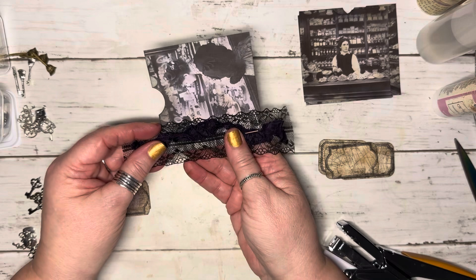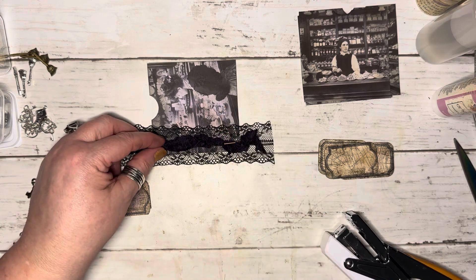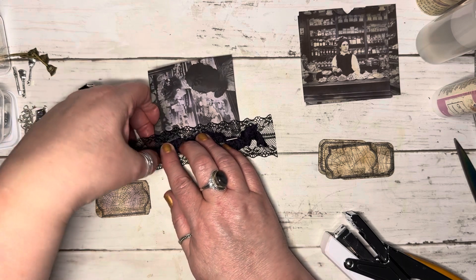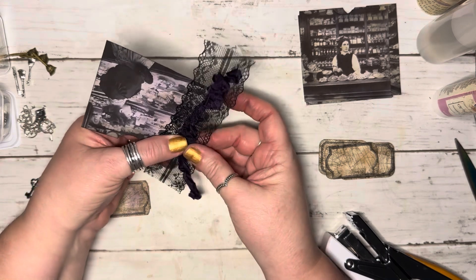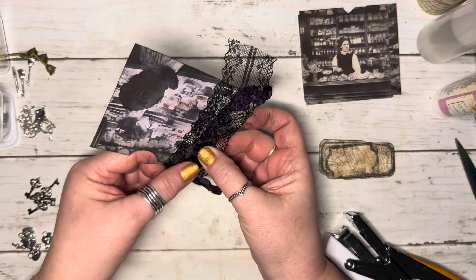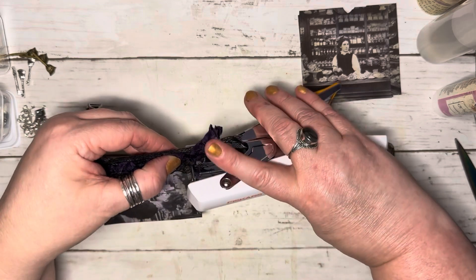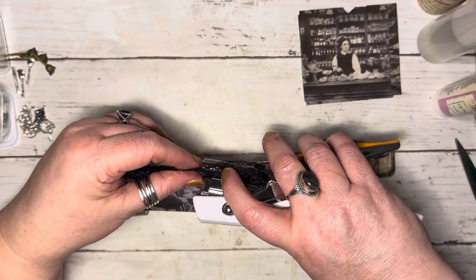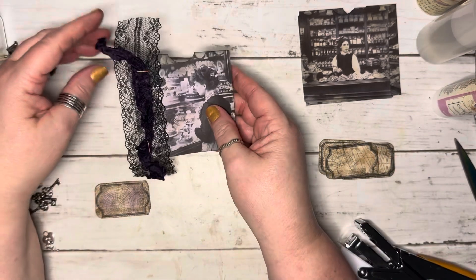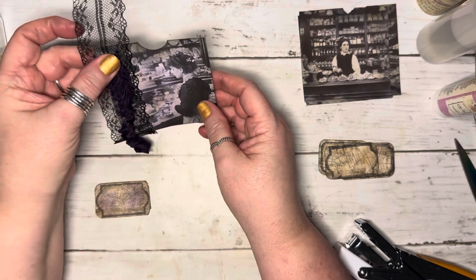I'm going to staple at the bottom and not pull or stretch it — just leave it like that so the seam binding stays crinkly. I want this staple to go in this direction; I'm very particular about placement. And then I want it to flop over like that — that way we can hang a charm there, which will be really cute.